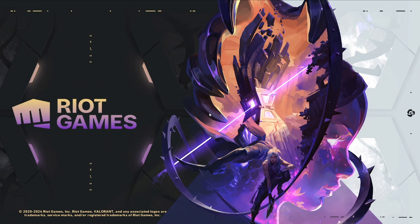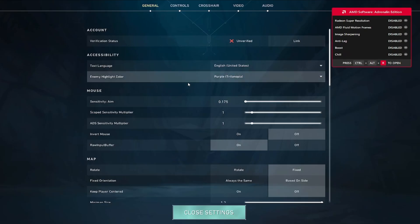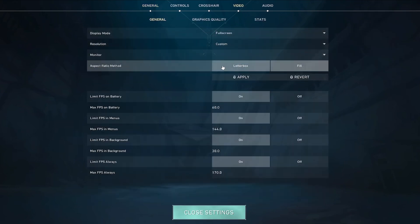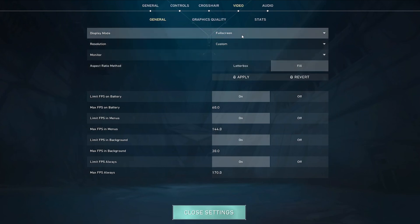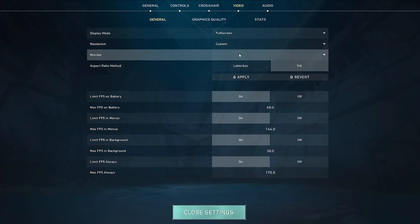It's going to look a little weird when you first launch Valorant — that's fine, just click into it. For me it should already be true stretch, and it might be for you too. Once you're in Valorant, go to Settings then Video. Set the Aspect Ratio Method to 'Fill' — not Letterbox — then press Apply. Display Mode has to be Full Screen, and it should show your custom resolution with no monitor screen listed. Close your settings.